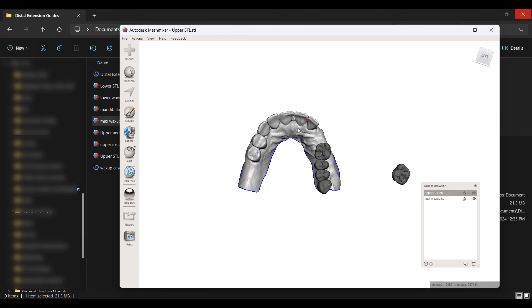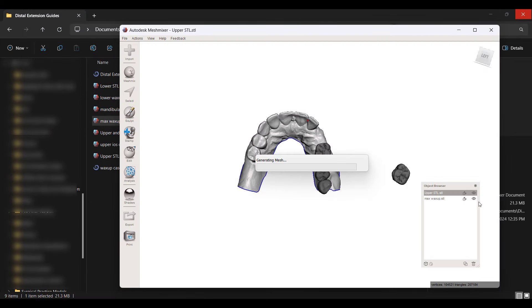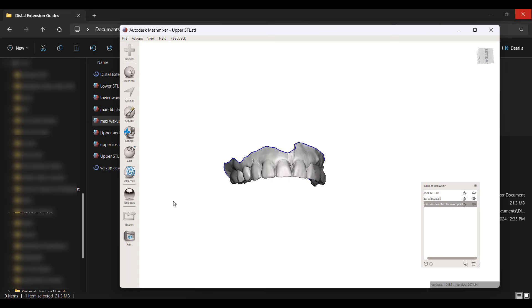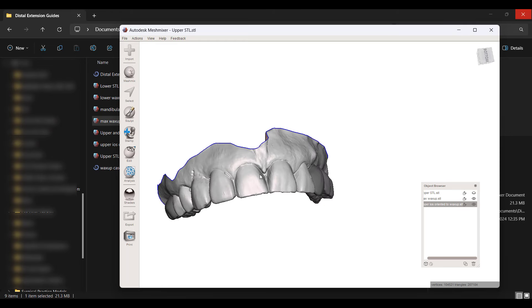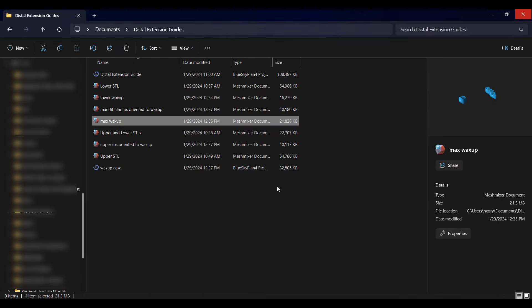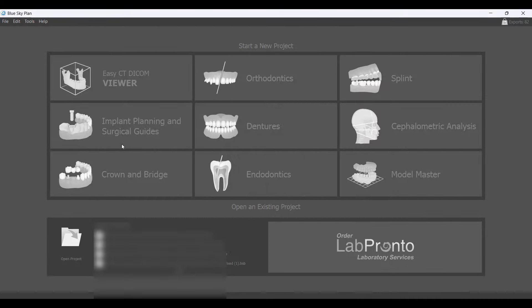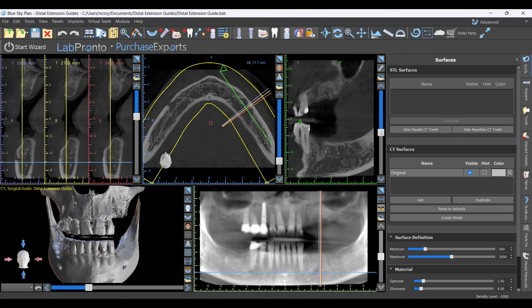Now there's my original intraoral scan. I import the maxillary intraoral scan oriented to the wax-up — and that's much better, because the STL saves its position in space too, so when it was modified in Blue Sky Plan it's now back in orientation with the wax-up. Finally, I go into the original distal extension guide case and reopen it, which is where we started this video with the models stitched to the CT.